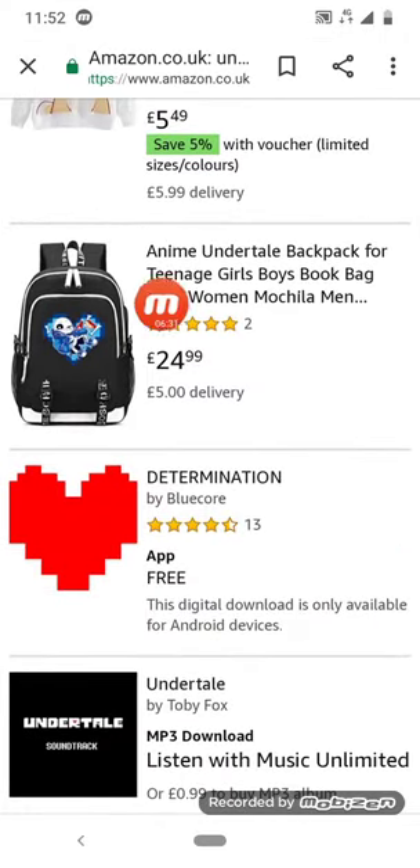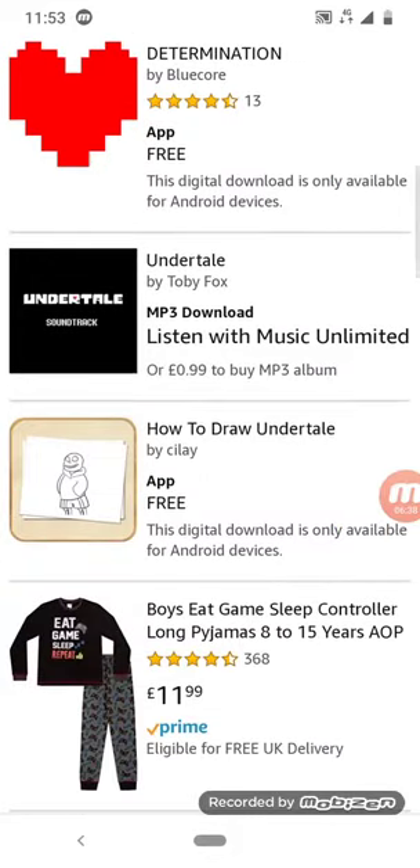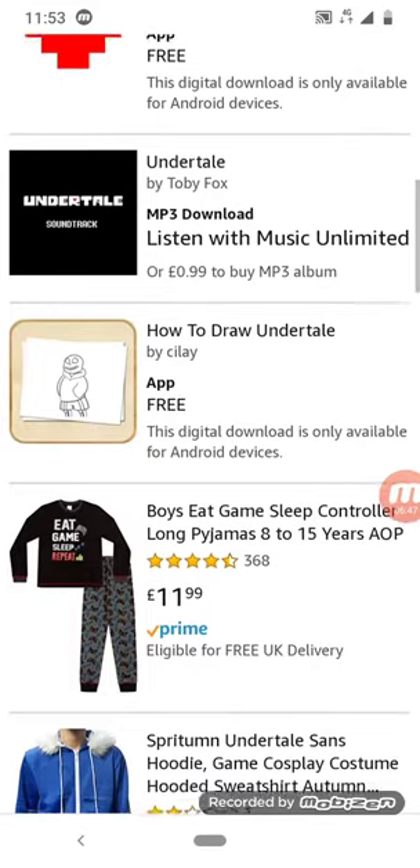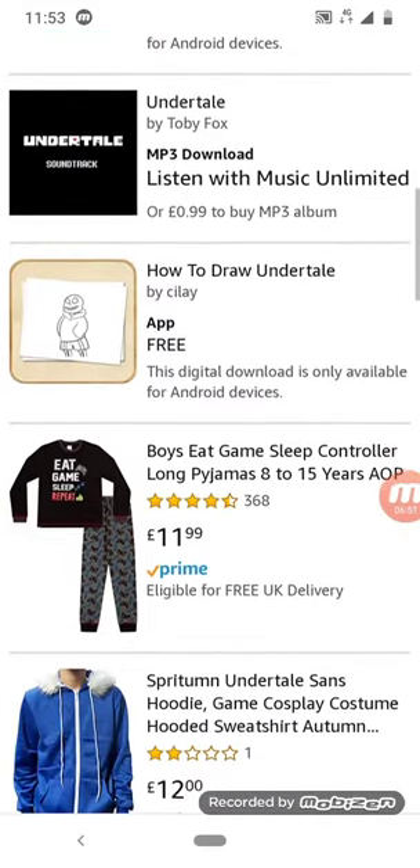Anime, anime, anime — does this look like anime? Really, it doesn't. Determination — I know that's an app and it's not great in my opinion; I played it before and I prefer the actual Undertale. How to draw Undertale.